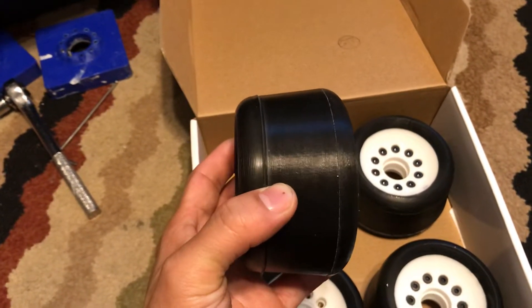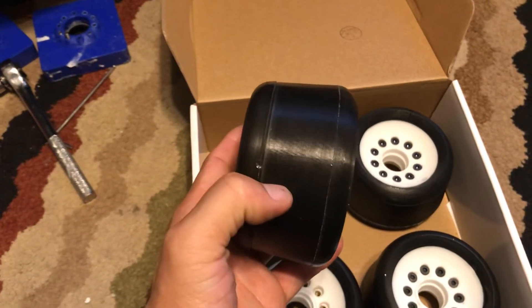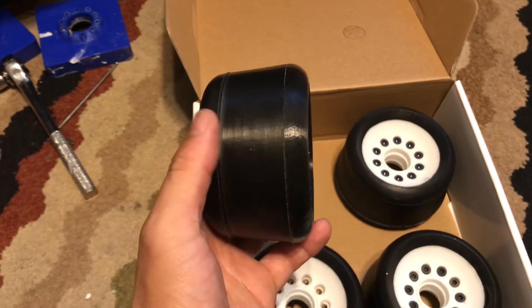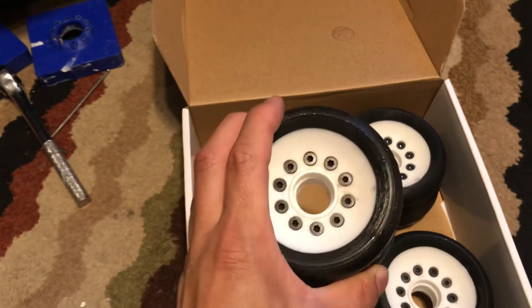It's a wedge shape, kind of like adding camber to a race car to promote better grip in a corner. As the tire rolls over, it exposes more contact patch in corners.